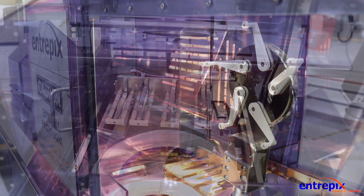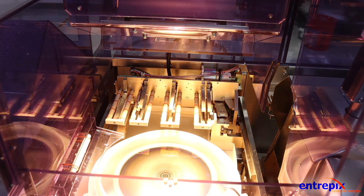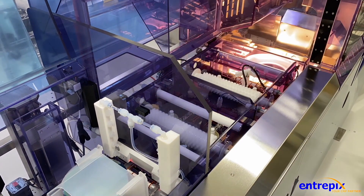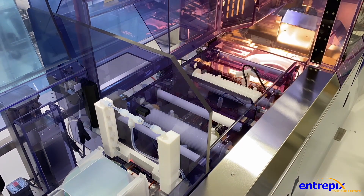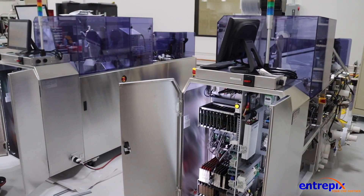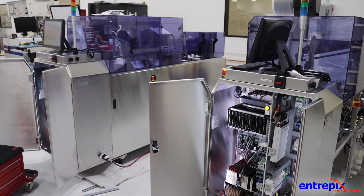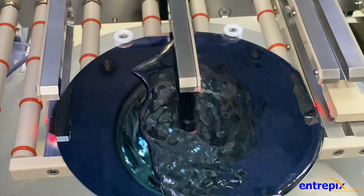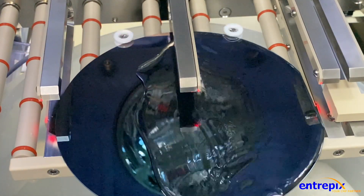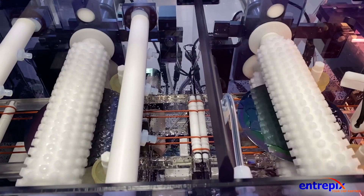The Intrepix DSS200 double-sided wafer cleaner is a modernized take on an industry workhorse that provides efficient and effective cleaning of your substrates using current technology that will allow for maximum utility and support far into the future. Please reach out to us at Intrepix to see how the DSS200 can contribute to your success.